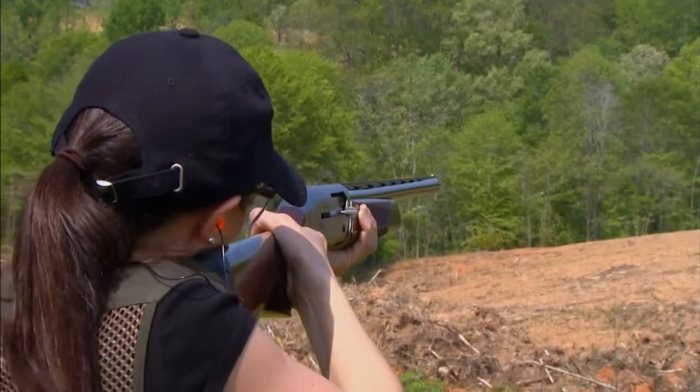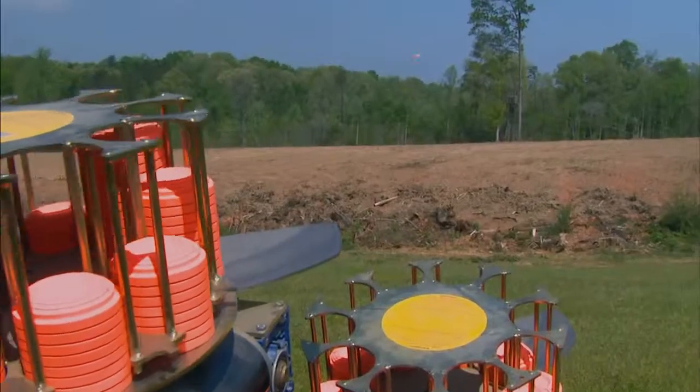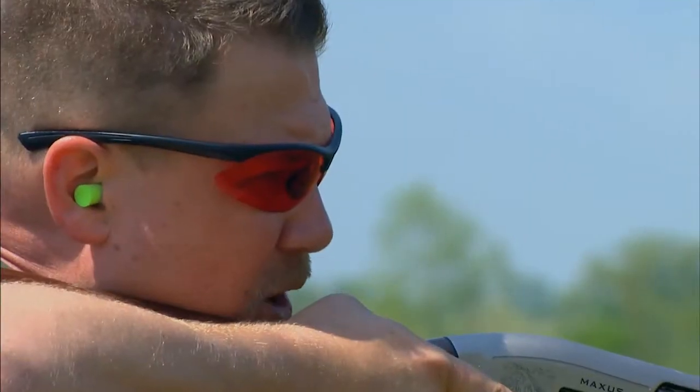I have to say, I really liked shooting this gun. The gun's light and it's something that anybody can handle. It just balanced nicely and swung nicely — a lot of fun to shoot. We were all busting clays with it pretty well.